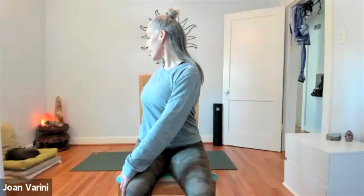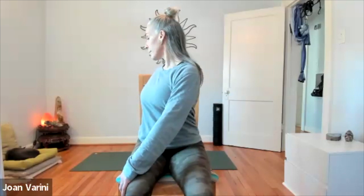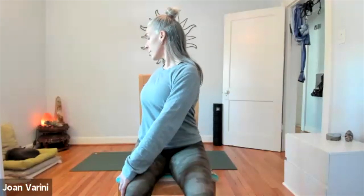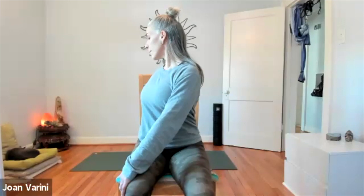Now take it to the left. Keep your feet anchored to the floor. Take your left hand behind you and your right hand to the outside of the left leg. Keep your feet flat, lift through the belly, and then look over the left shoulder as you twist. Gently untwist back to center.